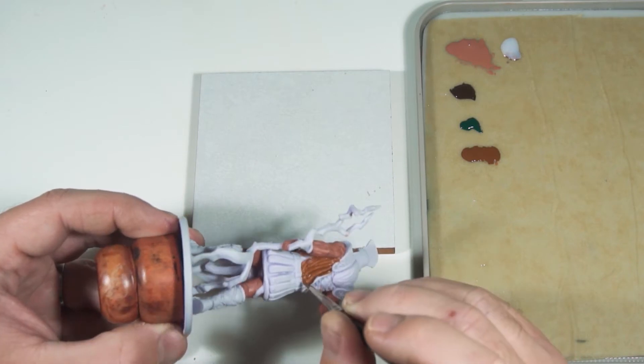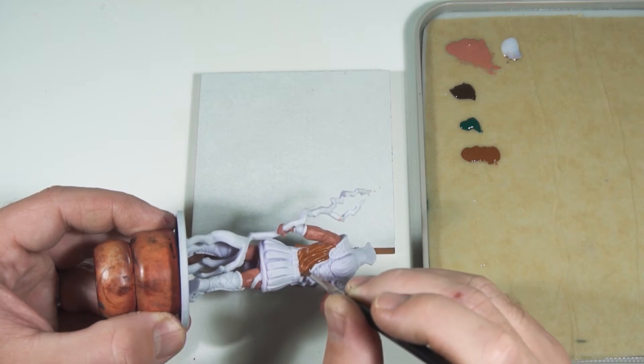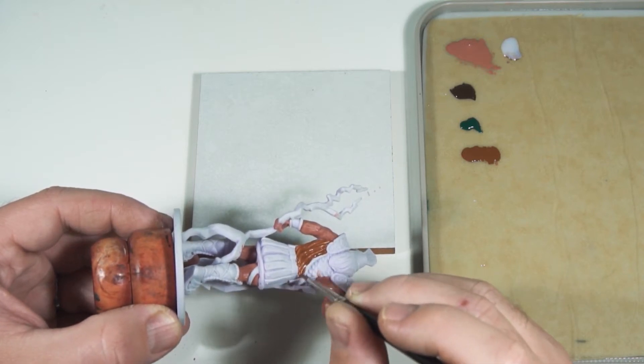I'm using Mournfang Brown over the tunic area, making sure to get into all of the recesses and ensure everything is covered evenly.